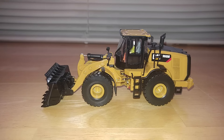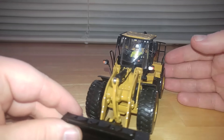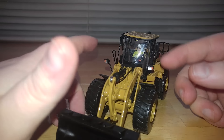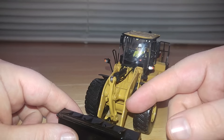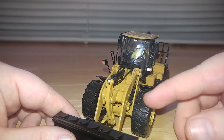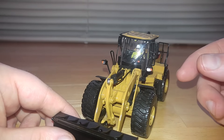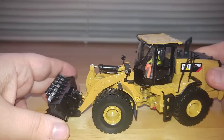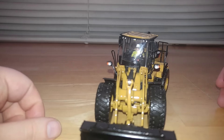Without rambling on too much longer, let's get into the review. It does have the operator behind the controls, as does every Diecast Masters model. You've got two plastic lights up here that look great. You have your main cylinder that goes to your Z linkage for the bucket, with one hydraulic line on each side leading to that. The tire has a decent tread, but it appears as though this machine has been working for a while because the tread is really worn down.